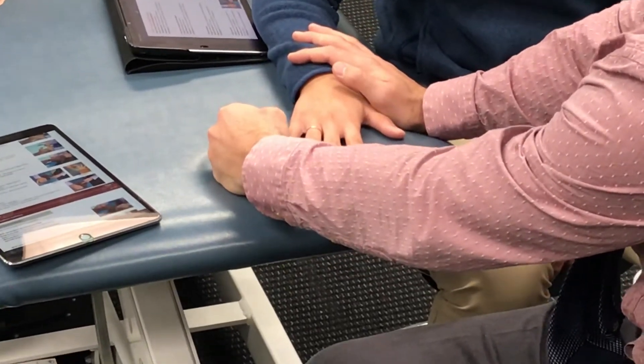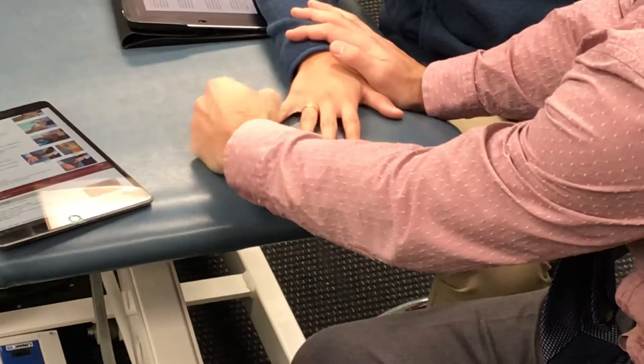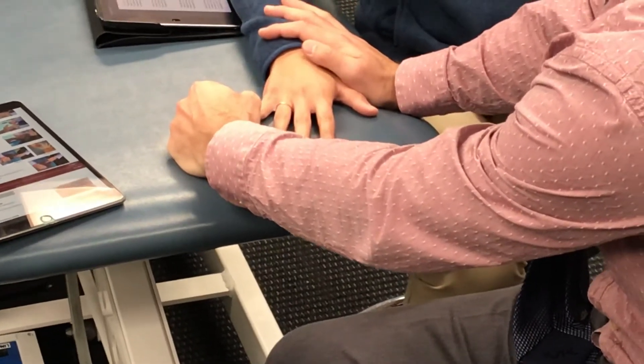I'm going to be pushing — if I push this way, I'm going to have you resist this motion. Ready? Hold. Hold. Hold.